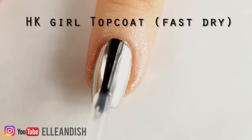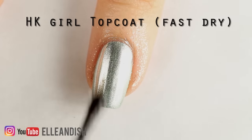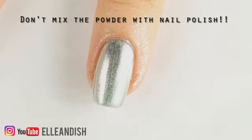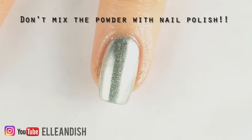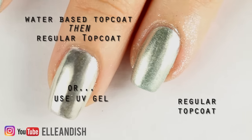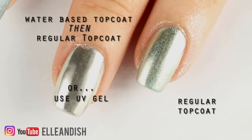To conclude this powder video, the biggest issue with mirror powder is the top coat. Regular top coat will make it pixelated and crack it, and no, you can't mix the powder with clear polish to get the same effect. As of right now the only ways to seal that shiny reflection that I know of is water-based top coat, then add regular top coat on top of that — or you can do it by the books and use UV polish.